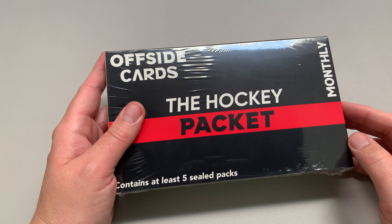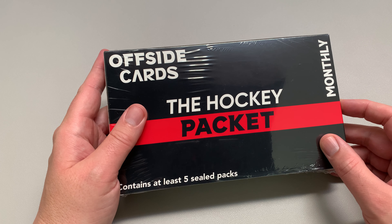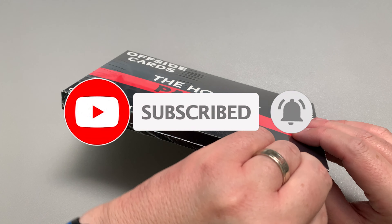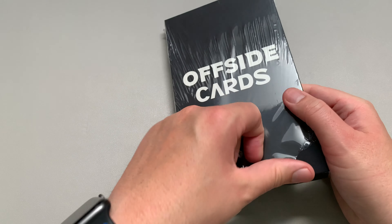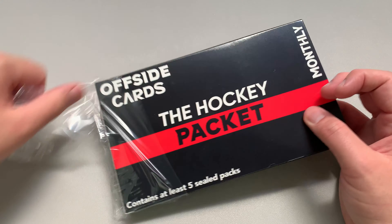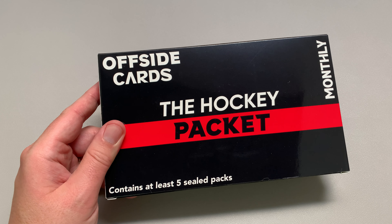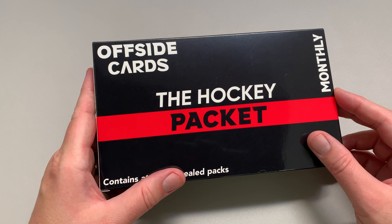Hey everybody, welcome to the channel. This is the Pack Opening Pro and this is the July month for Offside cards. The hockey packet contains at least five city packs and you're guaranteed at least two actual hobby packs for hockey. This is obviously the hockey packet — I've been doing this now probably about five or six months. It's $40 Canadian all in for this packet, so you're paying $40 complete — includes tax and shipping — for five packs. Is there value there? Most of the people who watch these videos agree there's probably not the value there.